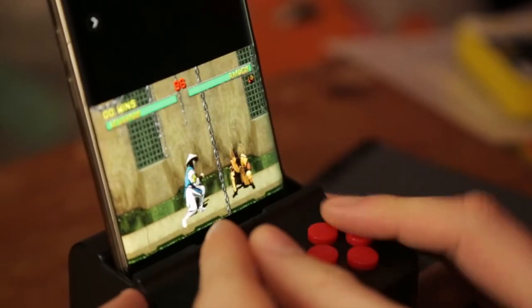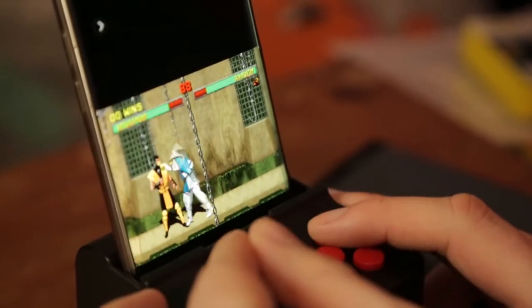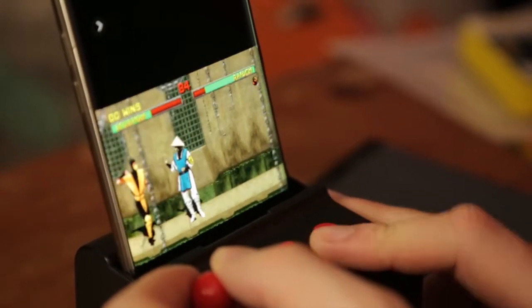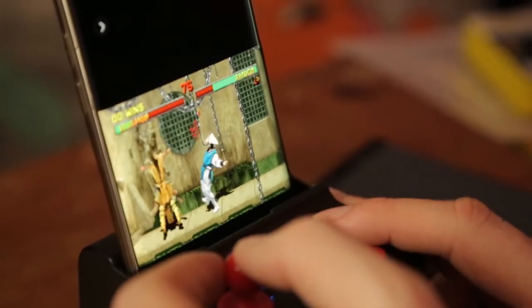Some of the games don't seem suitable for the controller. Even Street Fighter 2 — can't see how you'd get on with that really. It was really hard. We're playing Mortal Kombat — hard enough when it's that small, but also there's only one kick button. It seems like the controls aren't really assigned properly on some of the games, and you can re-map buttons — but I don't read Cantonese, so I don't know how that happens.